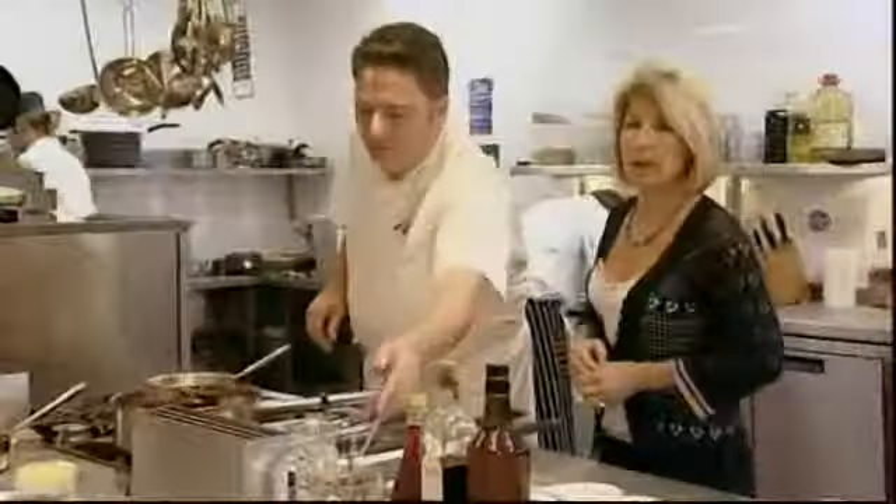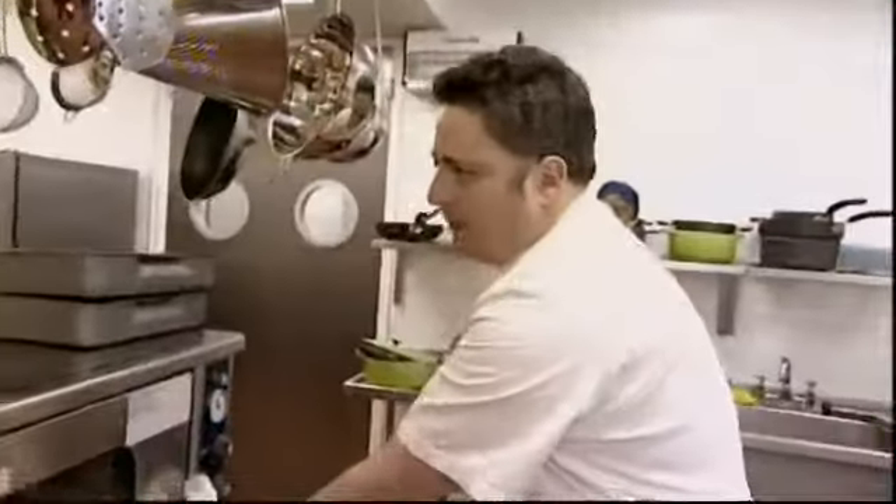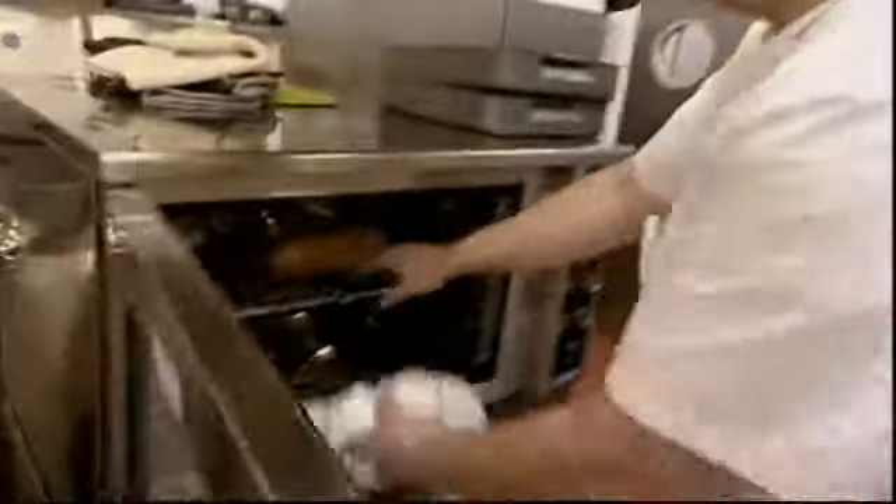How about you, Paul? Everything OK with that? Yeah, it's all coming together. Paul wants his lamb to be medium rare, so it needs literally only five minutes in the oven. My venison is cooked now — I'm going to leave it resting for around five minutes. That suits me perfectly.